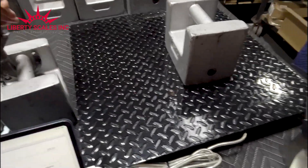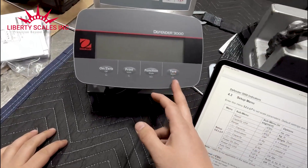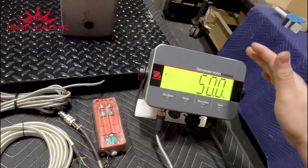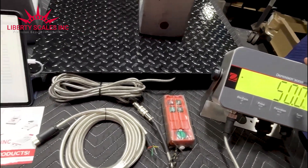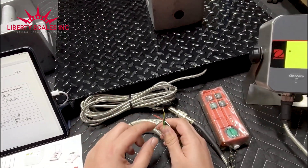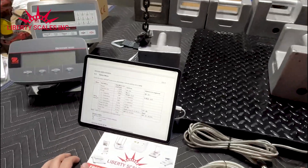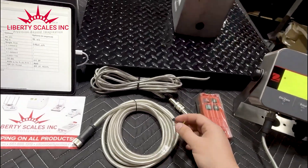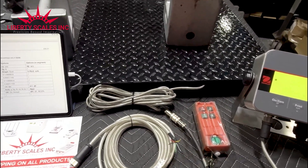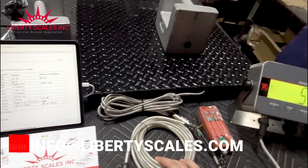This is how you calibrate the Defender 3000 extreme washdown indicator or the Defender 3000 (model 33P) — both models have the same parameter capabilities. One is washdown-rated. When you buy this indicator from us, we'll provide the proper cable and correct wiring: red is excitation positive, black is excitation negative, sig positive, sig negative, and ground. You can hook it up to your junction box, old floor scale, or bench scale. If you have any questions, reach out to us at info@libertyscales.com. Thank you and have a great day.